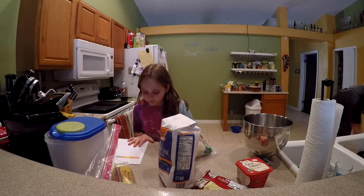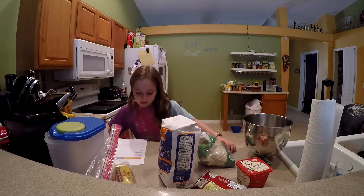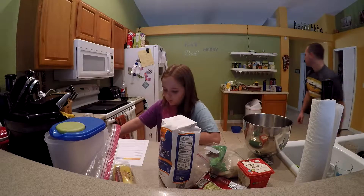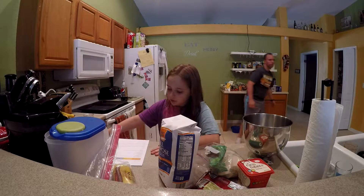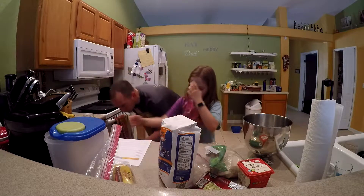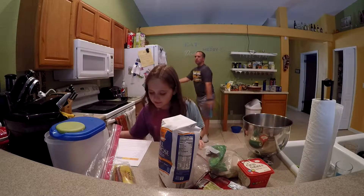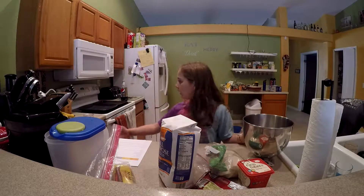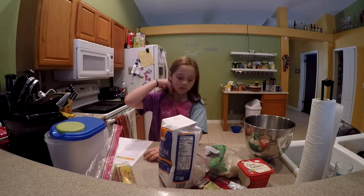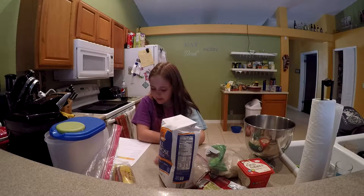You need two and one-fourth cups of flour, one teaspoon of baking soda, one teaspoon of salt, one cup (two sticks) of butter, three-quarters cup of granulated sugar, three-quarters cup packed brown sugar, one teaspoon vanilla extract, two large eggs, two cups of chocolate chips, and if you wanted, one cup of chopped nuts.